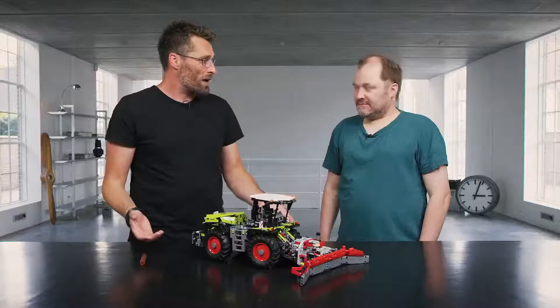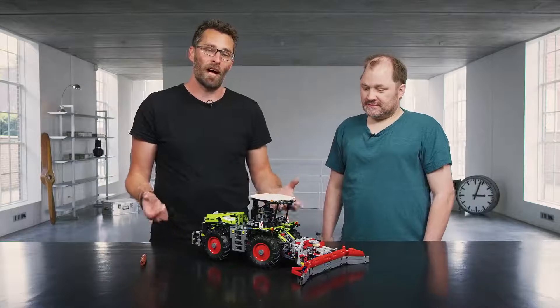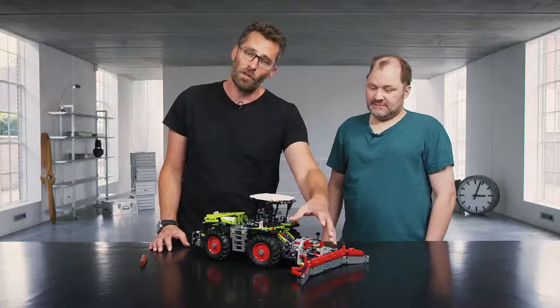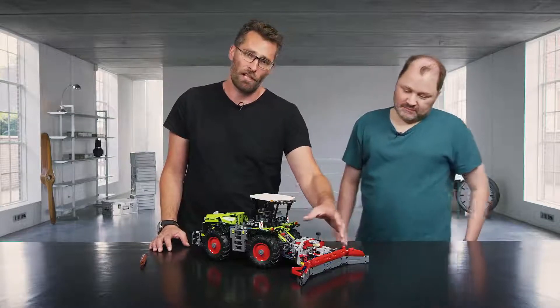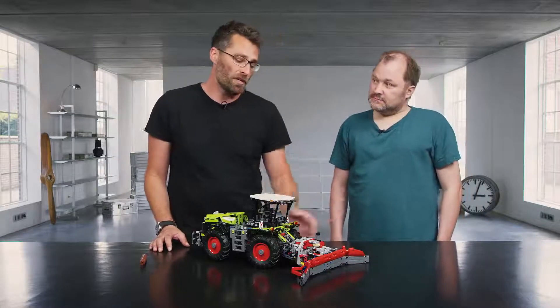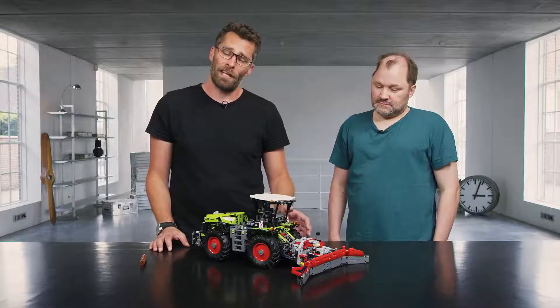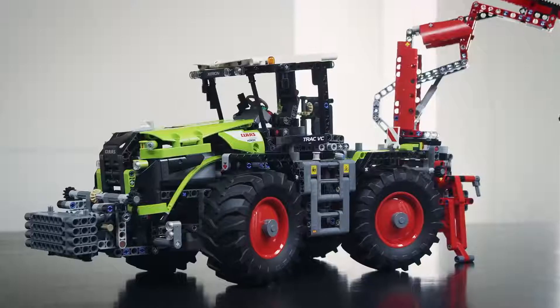Thank you for showing us, Michael, and for telling us about how the development went with this model. For the viewer, just imagine what you could build - what kind of tool or attachment you could put onto that tractor. You can use these bricks and your own bricks. Happy building, and until next time, take care. We'll see you next time. Bye.